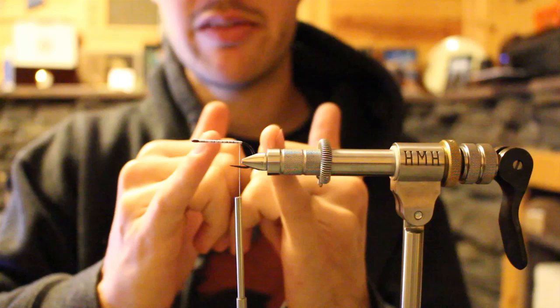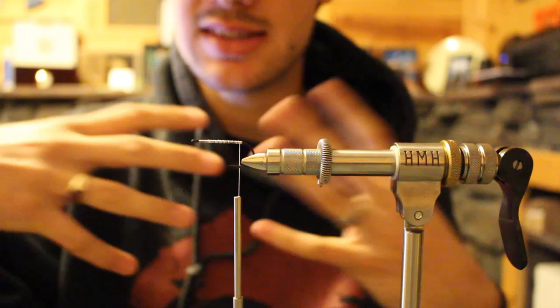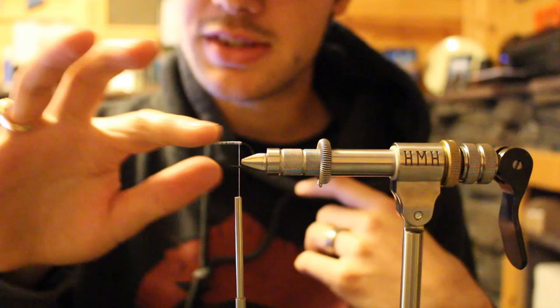That comes into play especially if you're articulating a fly, if you don't have a lot of room for your wire, or if you're tying with slick materials like a synthetic — even faux bucktails are kind of slippery. If you can create a rougher surface, it'll have more friction. So that's our thread base.